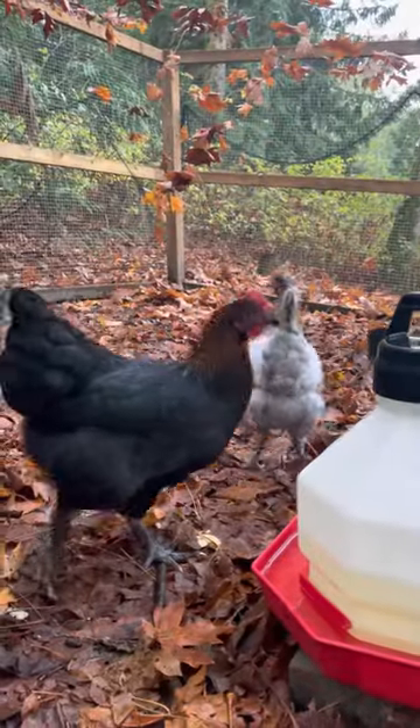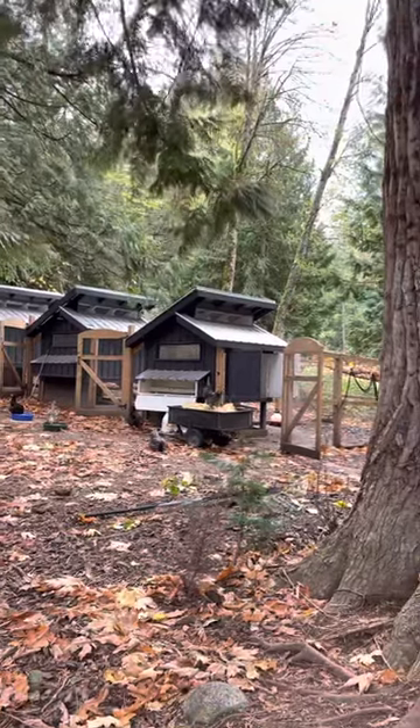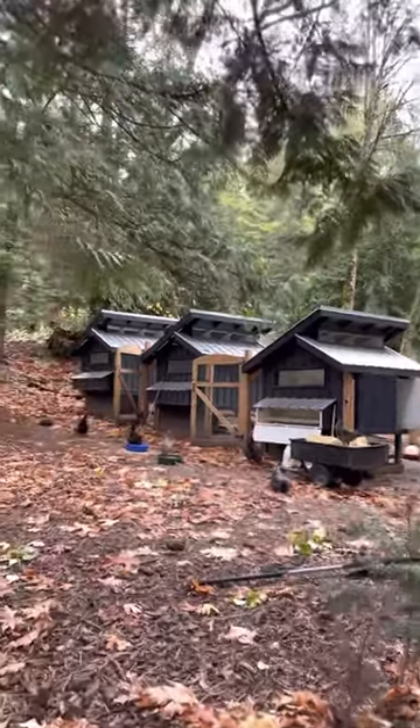This is where we have our breeding birds each year — these are the birds that we set aside as the best of the best, and the resulting fertile eggs are the next generation. It's a closed loop.